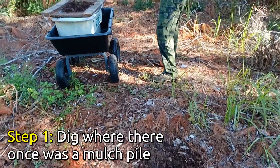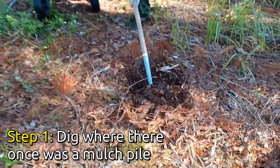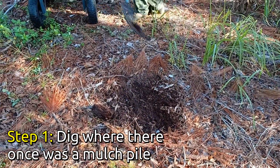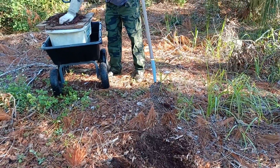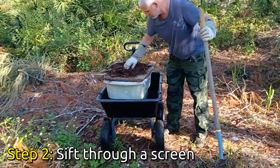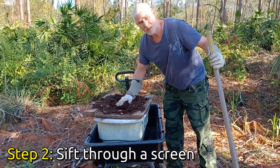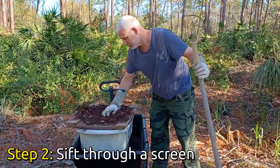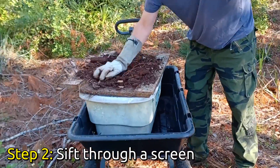I'll put them on the screen here so I can sift out the big chunks. Just sift it out a little bit like this. Then I repeat that process until I have enough soil for what I'm doing.